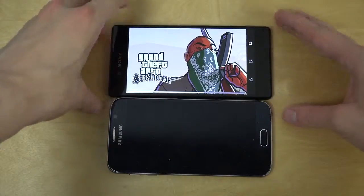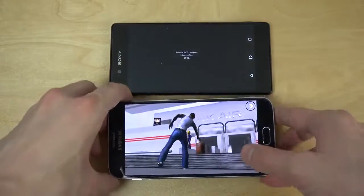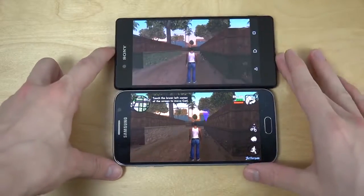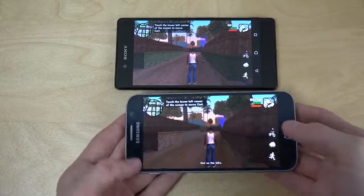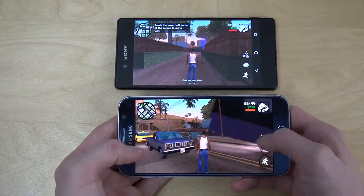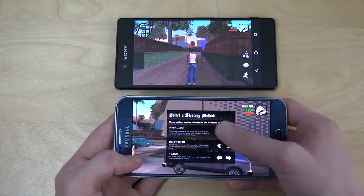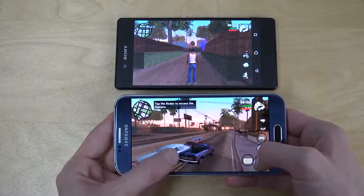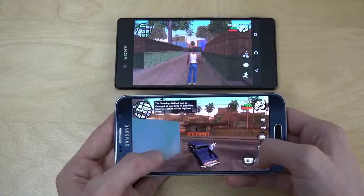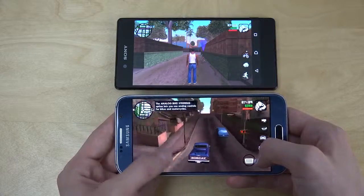I've heard that the Z3 Plus gets warm a lot. I'm not sure if it's in games or just when you use the camera. So let's start off here with the Galaxy S6. As we've been seeing in other videos, it has this glitch thing, especially in this game, where sometimes you can see the graphics go totally crazy. And I'm really not sure why that's the case, but most of the times it runs well.